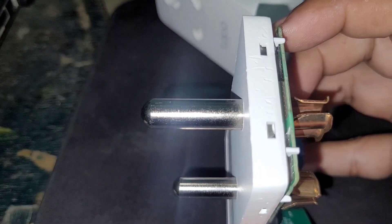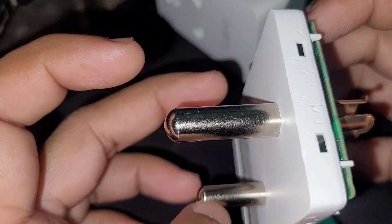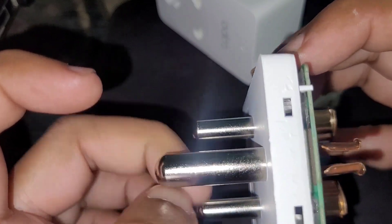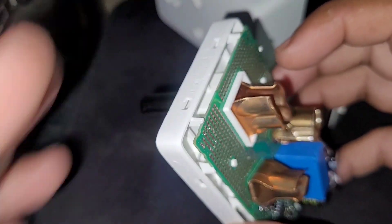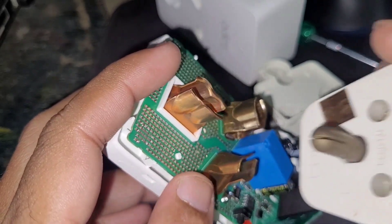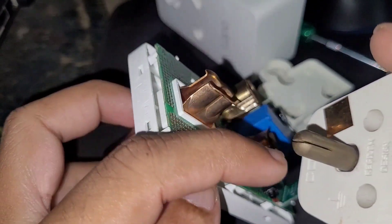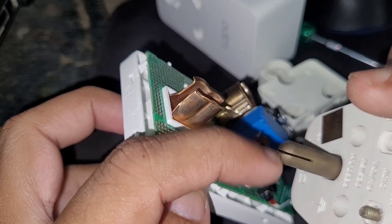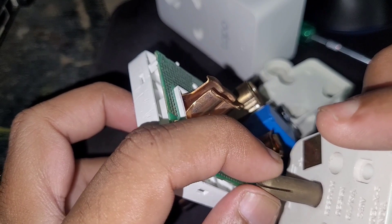There is no cutting slot — generally for 16-amp plugs we will have a cutting slot, but for this there is no such slot. Normally we would have a cross-section for the metal to expand if it overheats, but there is no such thing here. It would be good if they had provided brass on this side as well, with this kind of protection — in case of overheating, it would help the metal expand.